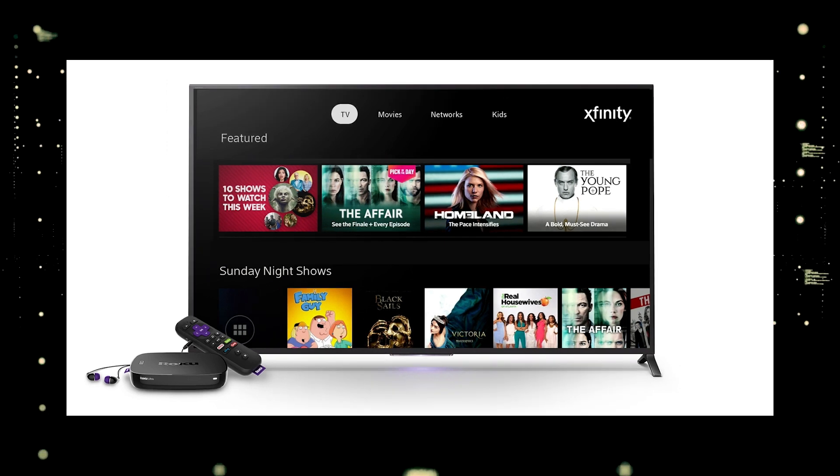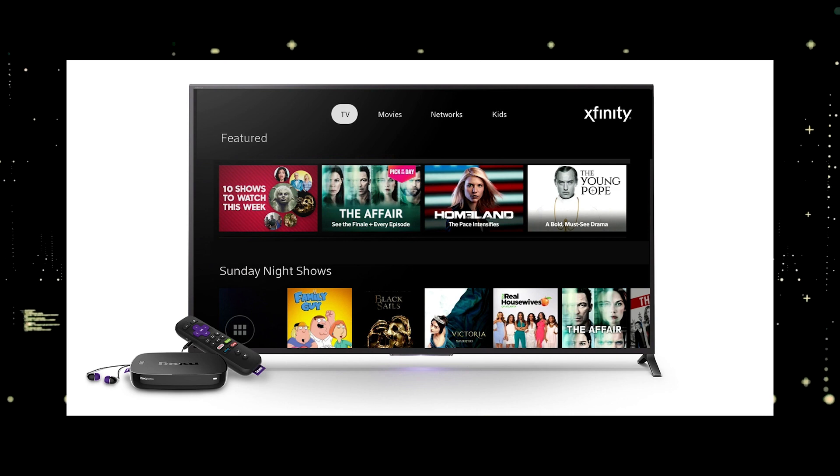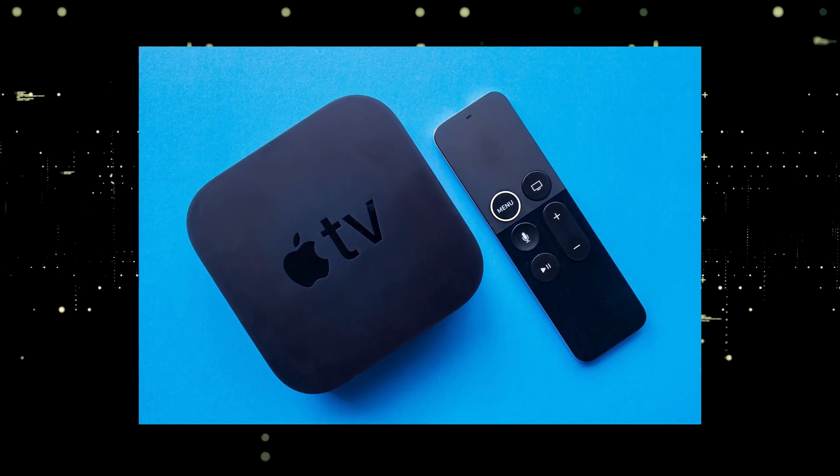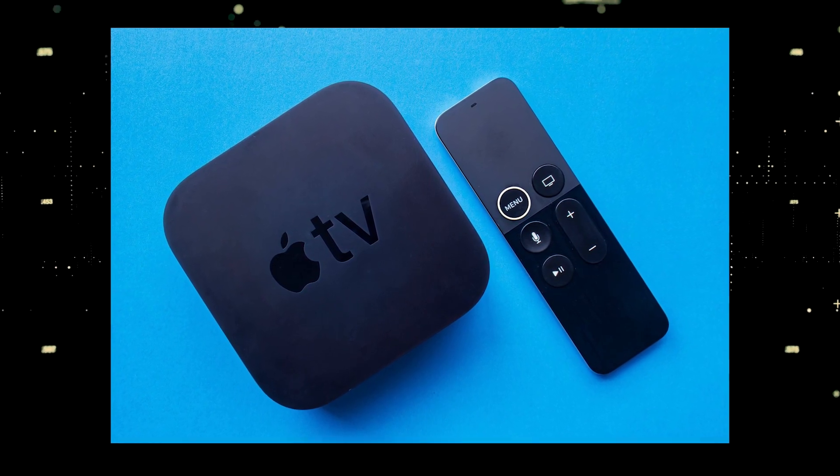You would then use a Roku or Fire stick as your main streaming player, which bypasses the operating system on your TV. If you want to spend a little more and get a more robust device that gives you a few more options, then take a look at the Apple TV 4K.